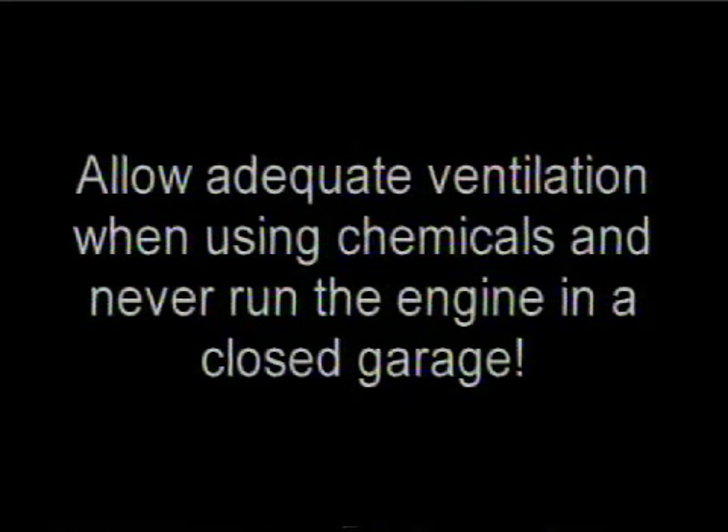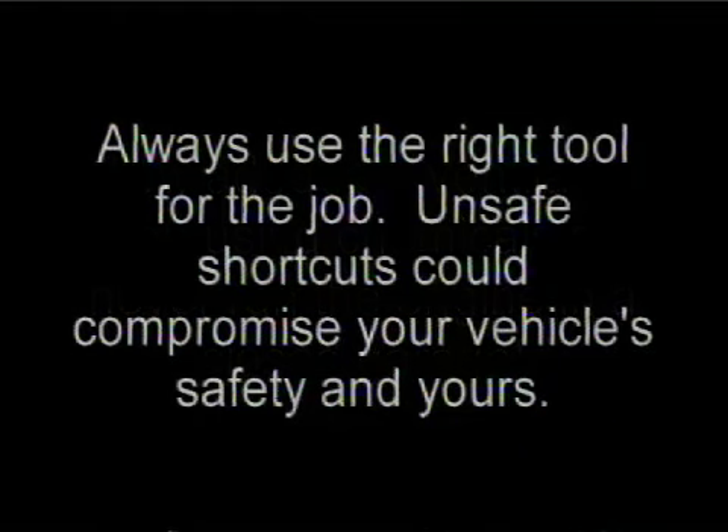Allow adequate ventilation when using chemicals and never run an engine in a closed garage. Always use the correct tool for the job. Unsafe shortcuts could compromise your vehicle safety and yours.